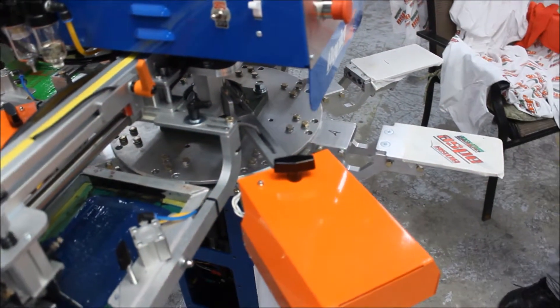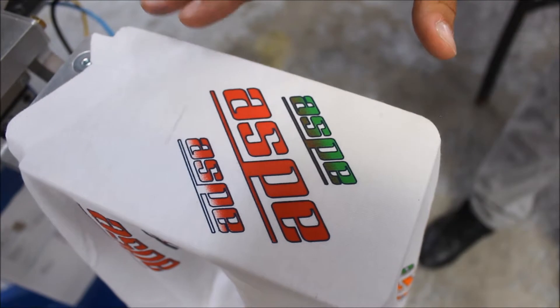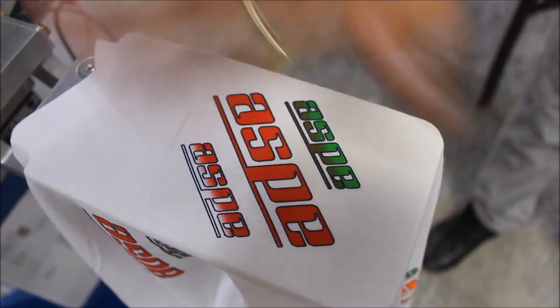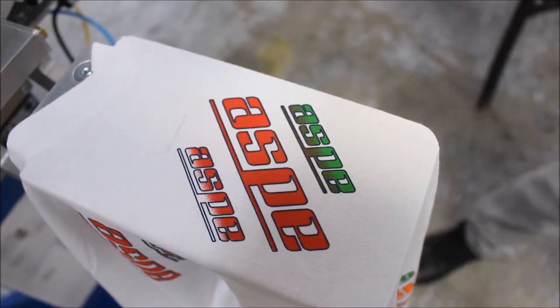We're coming out to the last one. I'm going to go ahead and stop the machine so you guys can take a look. As you can see, it's a very tight registration. The quality is beautiful. But most of all, the image is cured. I'm pushing, I'm rubbing — nothing. So this is what you're going to get with your sample.